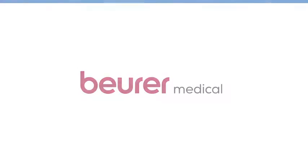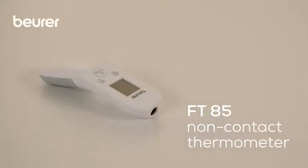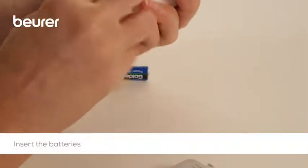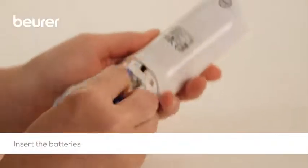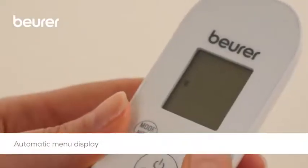Here are some tips on using your non-contact FT85 clinical thermometer from Boira. First, insert the batteries into the battery compartment. The thermometer automatically switches on and the settings menu appears in the display.